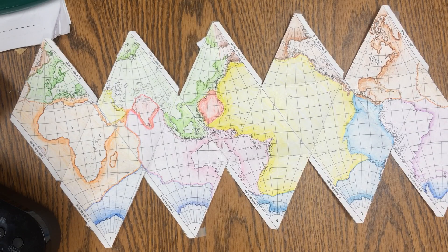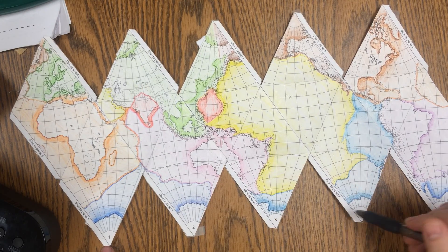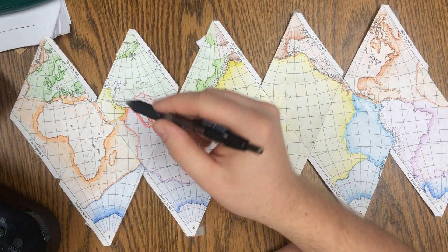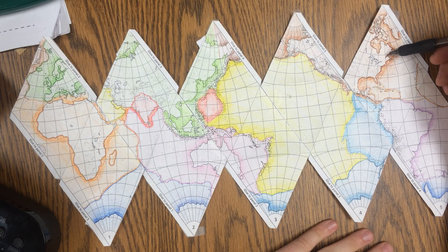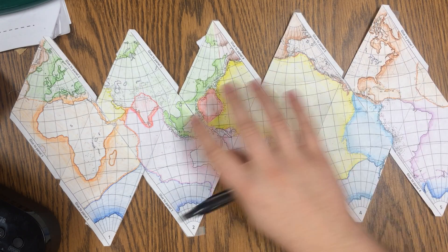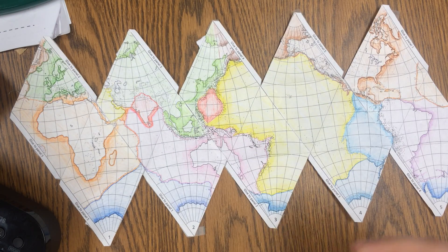So after you have it all cut out, we're going to tape it together. You'll notice I have panel 1, 2, 3, 4, 5. It's all colored based on the different plates. One thing you should do is add the names of these different plates — this one over here is the North American plate. You can search 'plate tectonics' and you'll get an image that looks like this, and you'll be able to put on the names. I have it up in class.